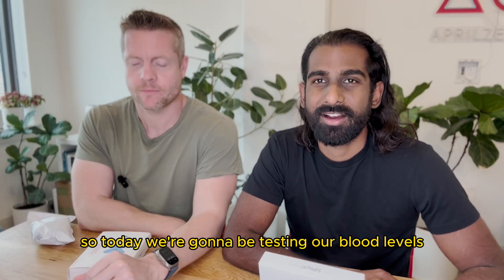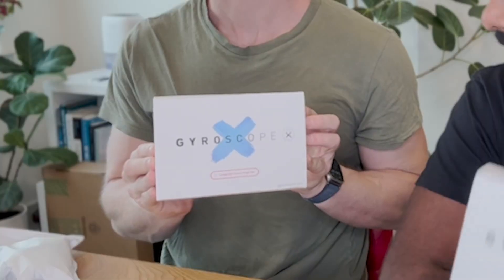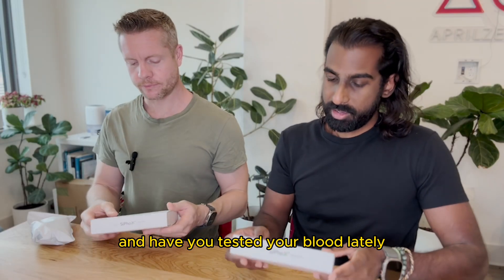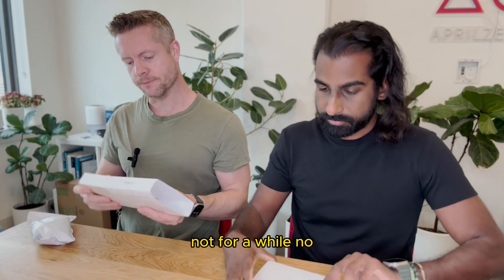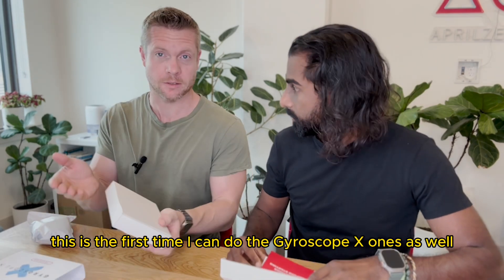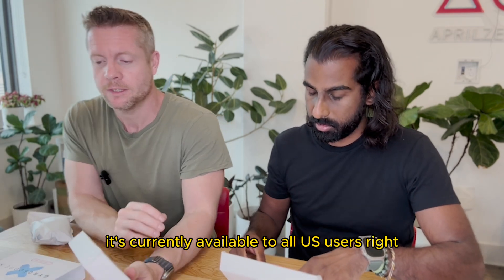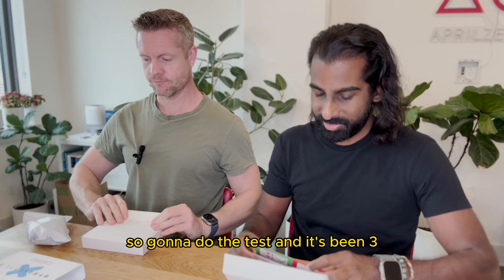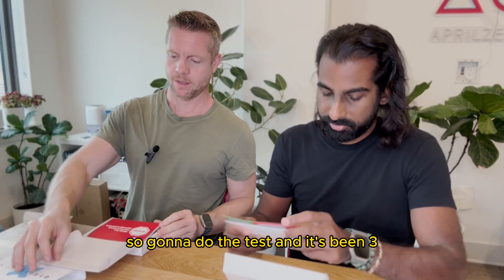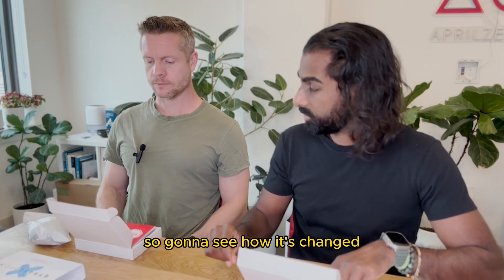So today we're gonna be testing our blood levels. We've got these Gyroscope X Home kits here. Have you tested your blood lately, Ollie? Not for a while, no. And this is the first time I can do the Gyroscope X one as well because right now it's currently available to all US users. Ollie is visiting the US for a week so we're gonna do the test, and it's been three or four months since I've done mine as well, so we're gonna see how it's changed.